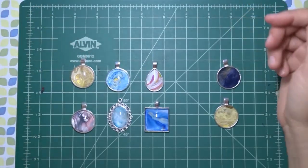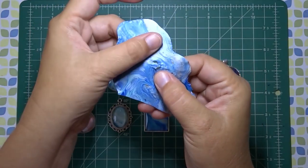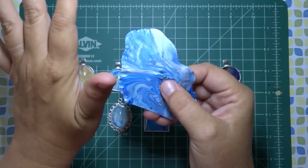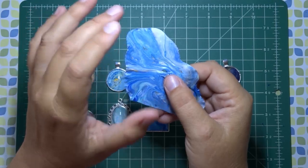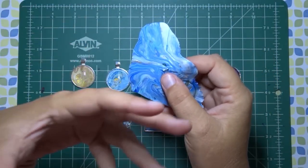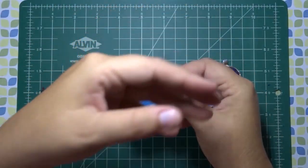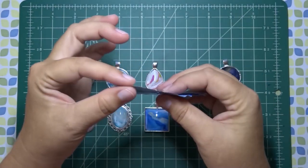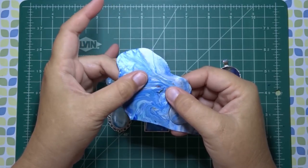There are a couple of ways you can go about doing this. One of the ways is using acrylic skins — here's an example of one. It's very thin and fragile, so you want to be careful that you don't rip or tear it. The thickness depends on how much you had pulled up. It's flexible still, so it's nice to work with.